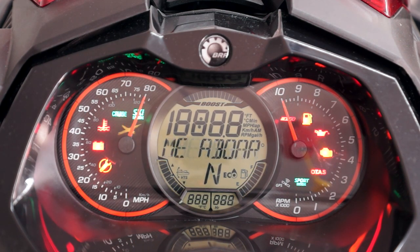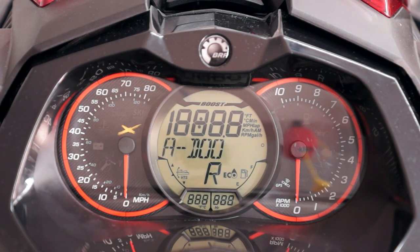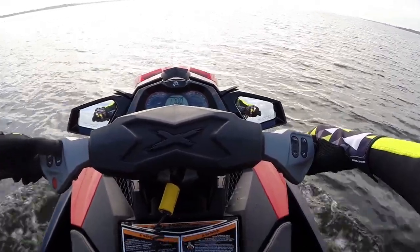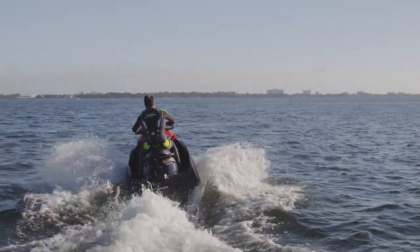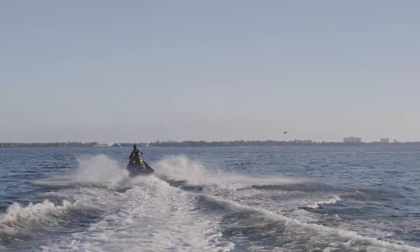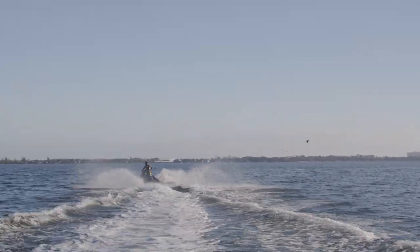All Sea-Doo watercraft are equipped with BRP's Intelligent Throttle Control System, which allows various power delivery modes to be programmed. Touring mode is the default mode and provides a very smooth, linear power delivery upon acceleration. It is ideal when riding with passengers or while touring.